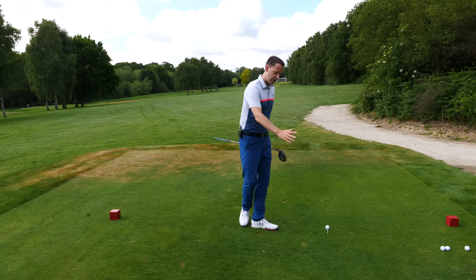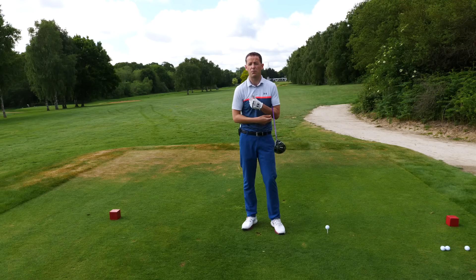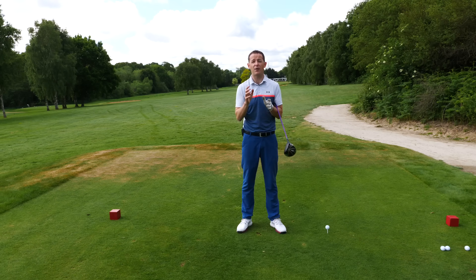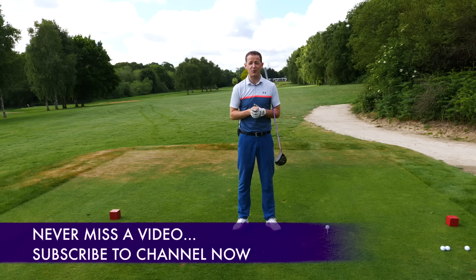We got that first section working perfectly and the ball flight was so much straighter, but more importantly he was also getting compression and strike as well, so he gained a few yards. In this week's training we're going to cover how to set you up to win too. If you're new to the channel, consider subscribing - I release videos just like this every single week to help you improve your game.